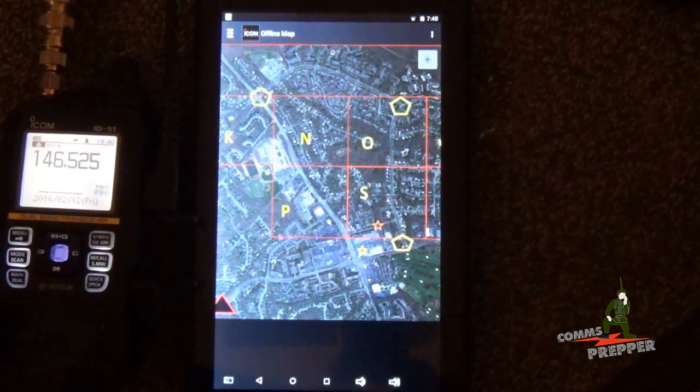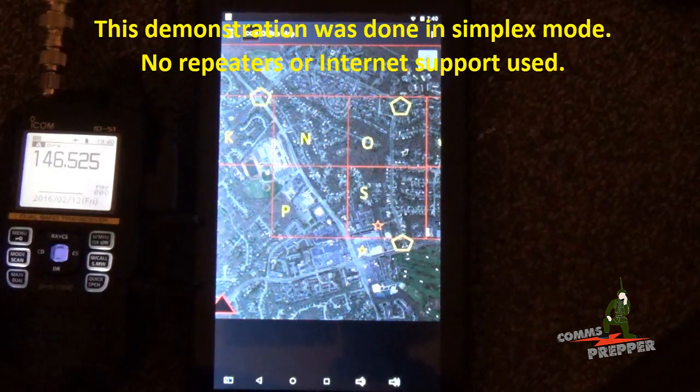Hello YouTube Preppers, this is DeComms Prepper. We're up in the Radio Shack here at the Homestead, and this is DeComms Prepper Helper up here. Hi Preppers. And she is also a licensed amateur radio operator, so she's going to help me with the video we're about to make.